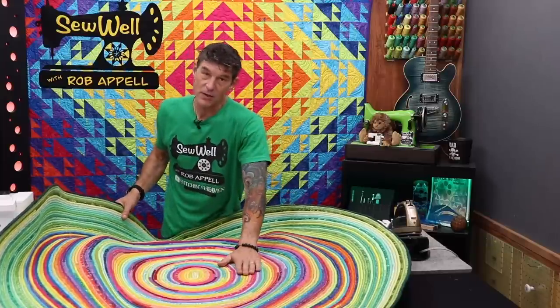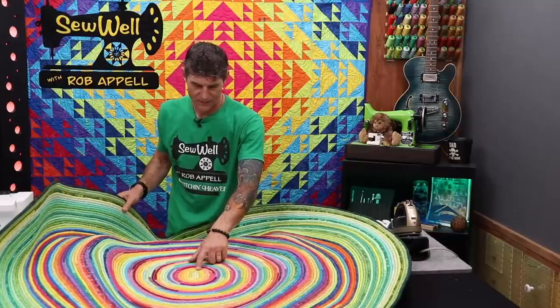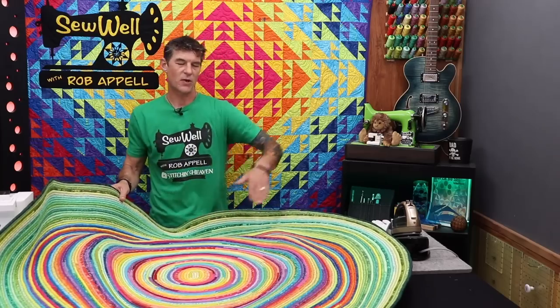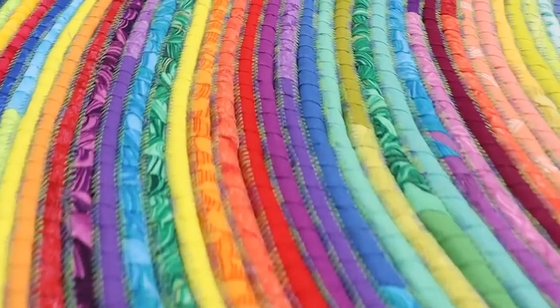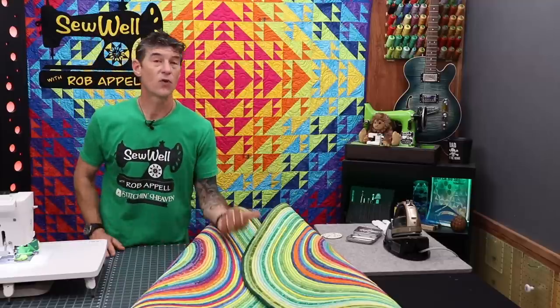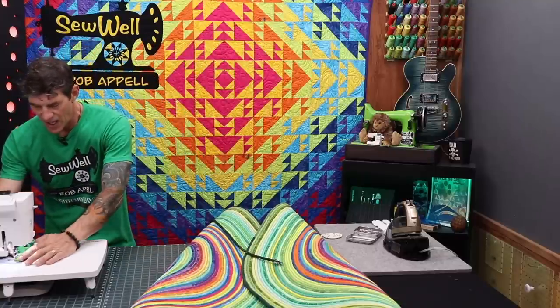I used a green variegated polyester thread for the entire project. Polyester is stronger than cotton - the two layers of cotton wrapped around the cotton cord make this very strong and long-lasting as a functioning rug. The center may look a little rough so you might want to use a better matching thread. Use the same thread in your bobbin as on top because the rug is going to be reversible. I'm also going to spray the rug with Scotchgard to prevent soiling.